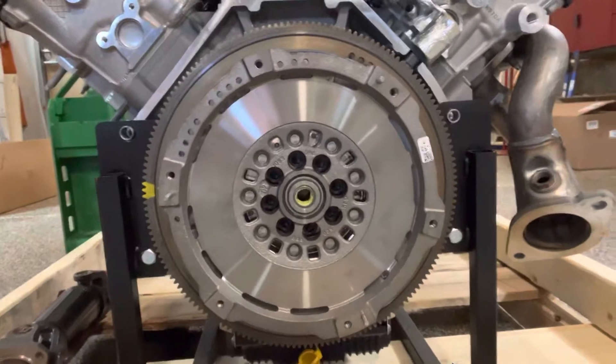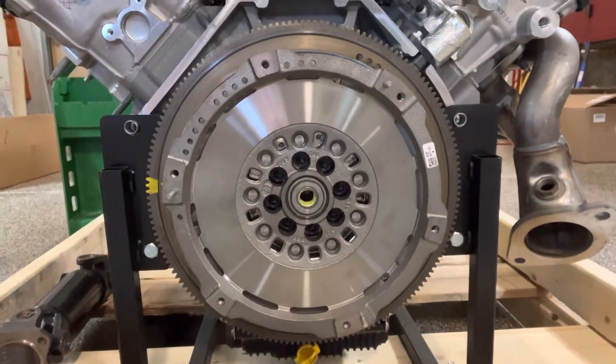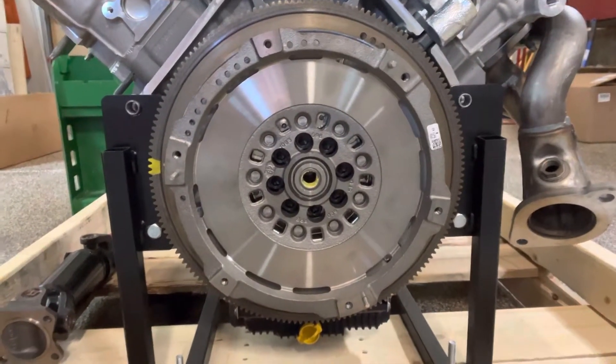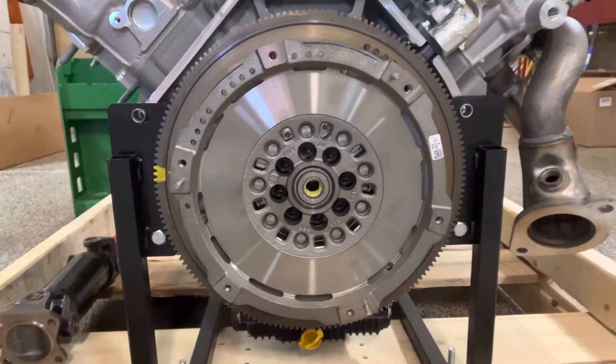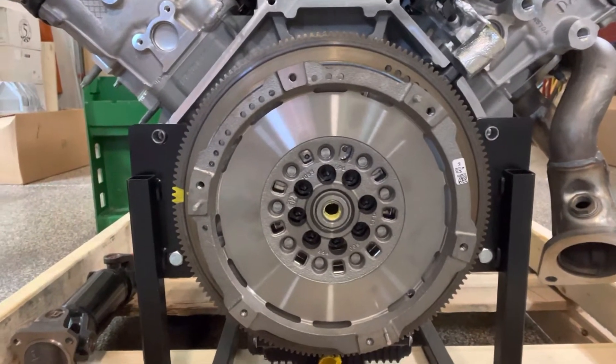I've got the throwout bearing. I've not yet ordered the flywheel and the clutch. There is a flywheel on the engine, but they say it won't work — I don't know why that is — but they say just remove that and toss it. They've been right about everything else, so I'm sure that's what we need to do.